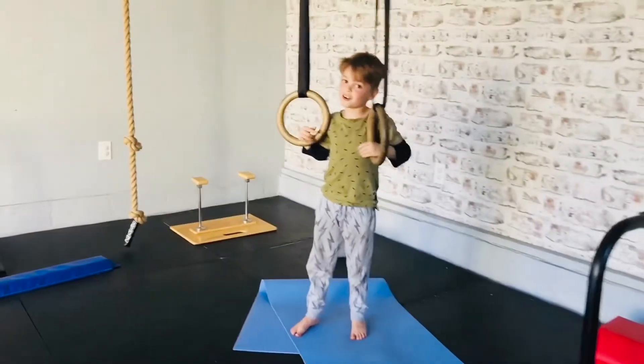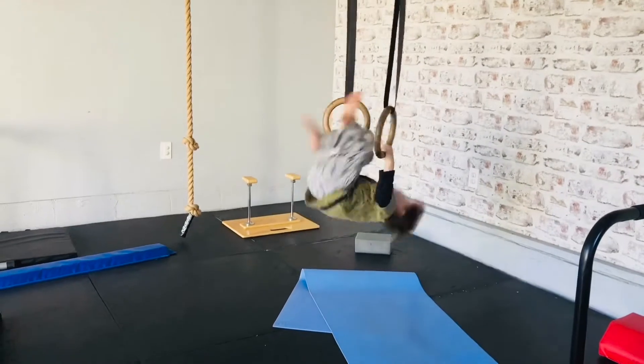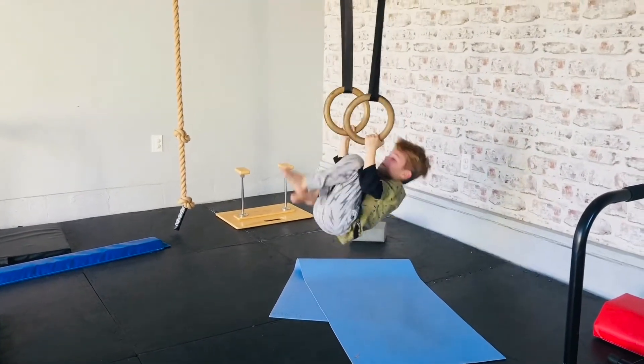But if you want to add more — Skin the Cat with a pull-up. Skin the Cat, you come up while you're going up.